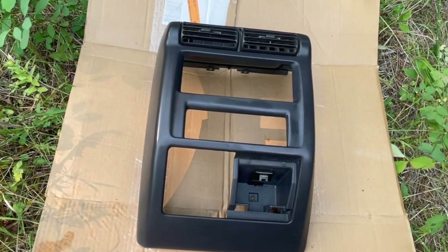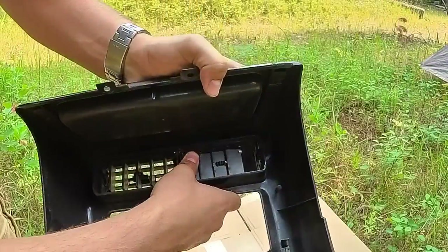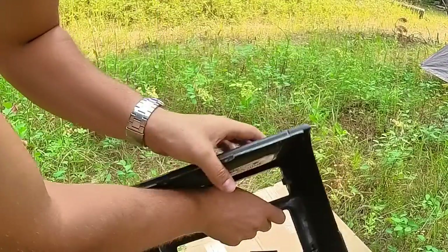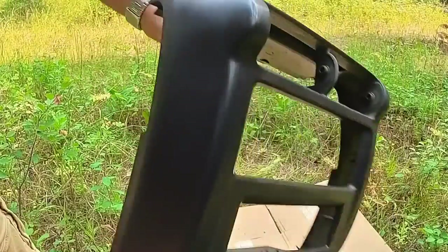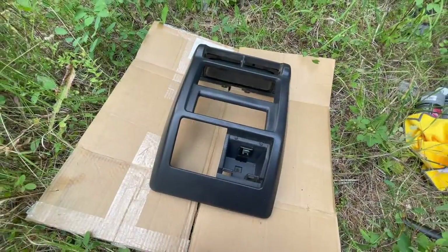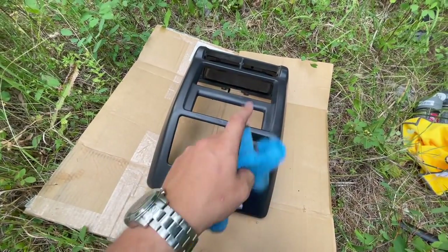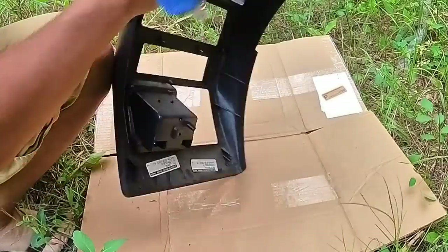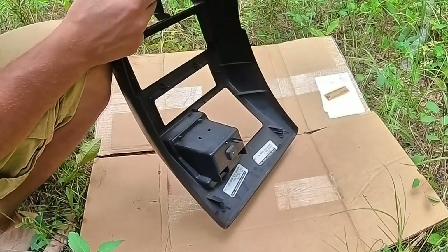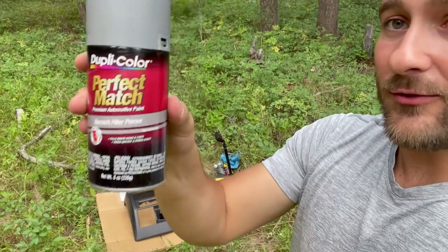Just like that, the center dash is removed. I'm going to opt out of painting the vents, so I'm going to pop those out really quick. Next, take a microfiber cloth and some rubbing alcohol and really rub that down to get all the debris off the console itself. Now for the fun part — we're going to start with the scratch filler primer.